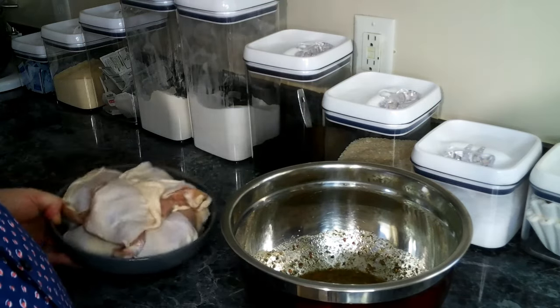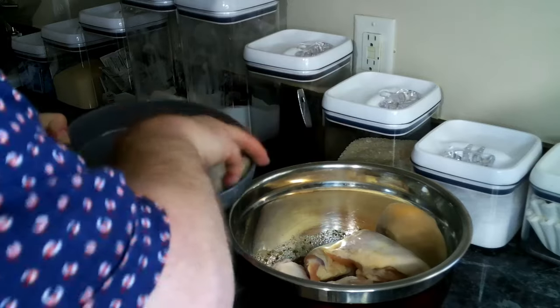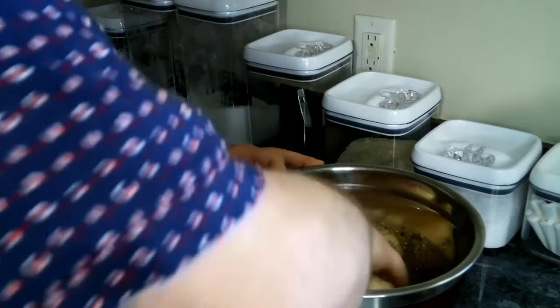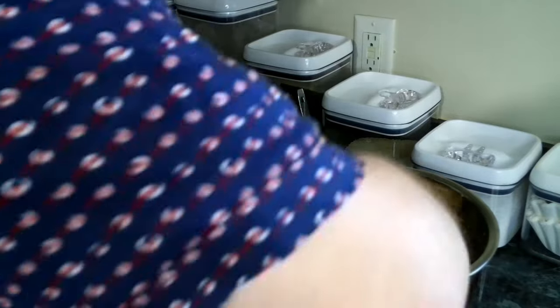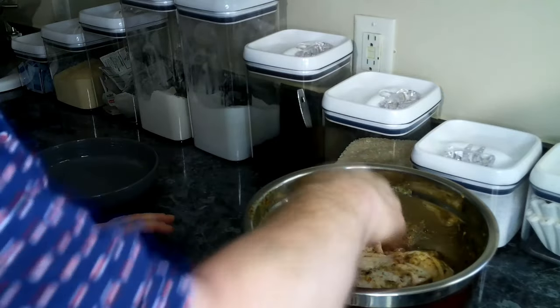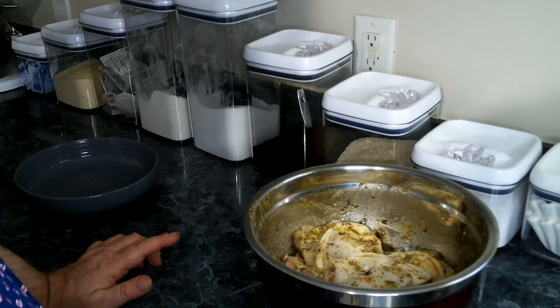Then we're going to add in our chicken thighs and give these a good toss in the marinade. We want to make sure to get our chicken thoroughly covered. Make sure it's all covered, then we're going to wrap this up and set this in the refrigerator and let it marinate for no less than one hour.